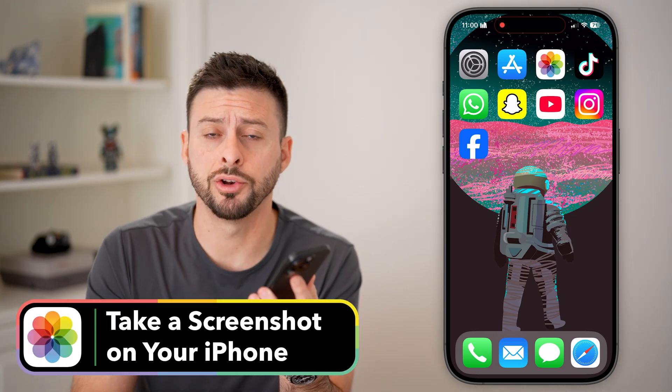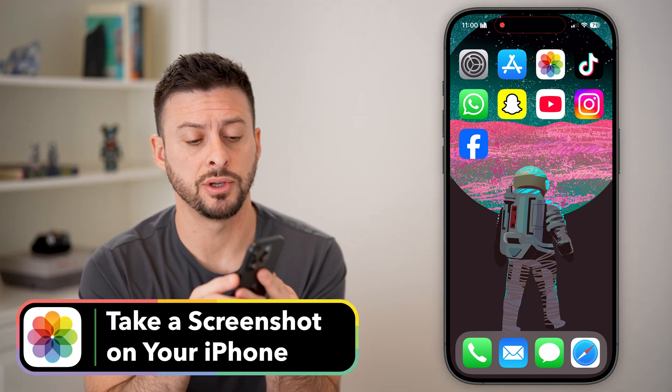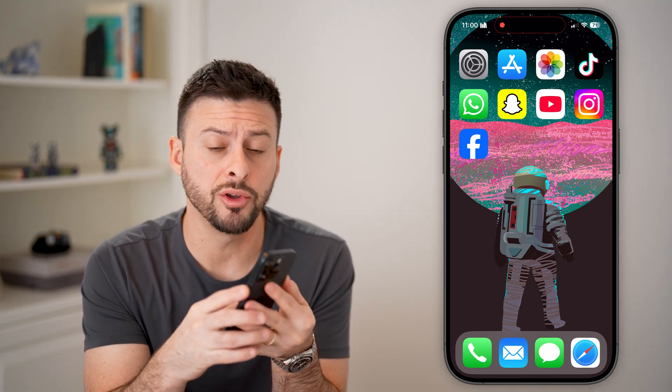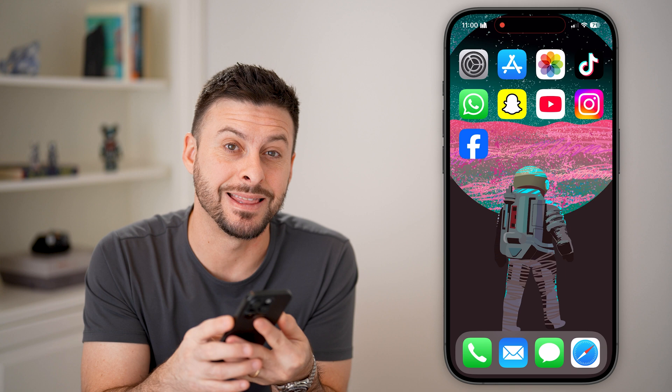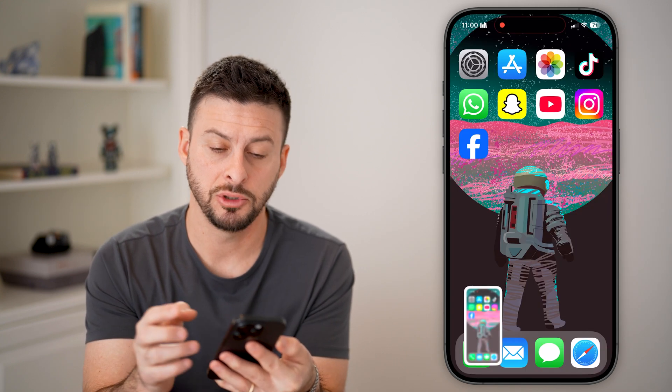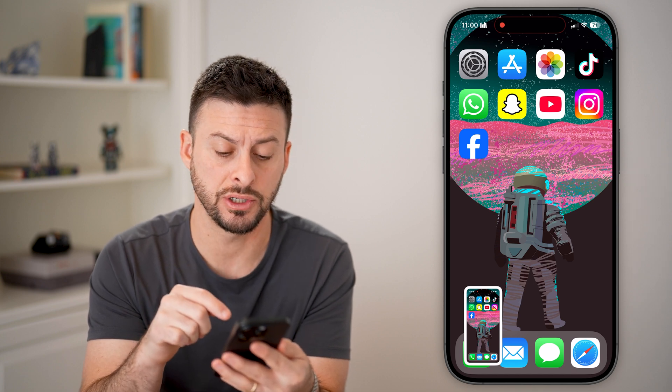Here's how to take a screenshot on your iPhone. The first step you can do is using the buttons themselves. We're going to tap volume up and the side button at the exact same time. If I tap both at the same time, you can see — just like that — it takes a screenshot.